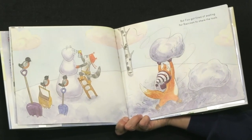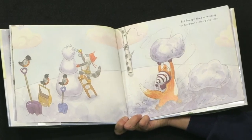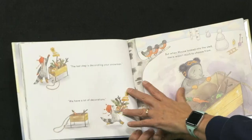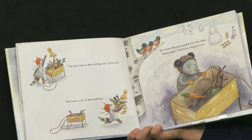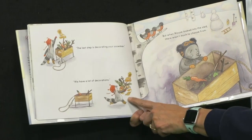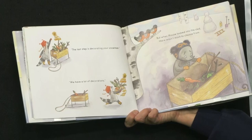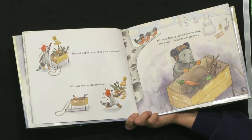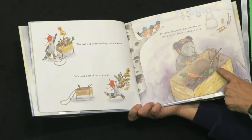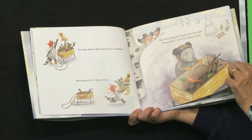But Fox got tired of waiting for Raccoon to share his tools. Take a look at Fox — he is making a snowman. The last step is decorating your snowman. We have lots of decorations. But when Mouse looked into the sled, there wasn't much to choose from. Looks like Raccoon took it all — there's one carrot, something green, two sticks that don't match. Mouse seems a little sad.